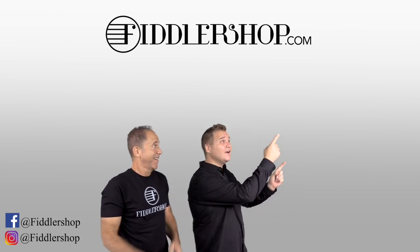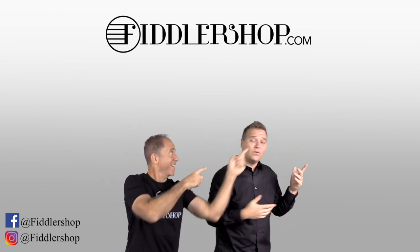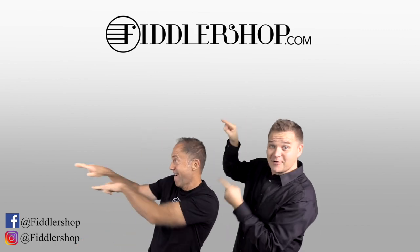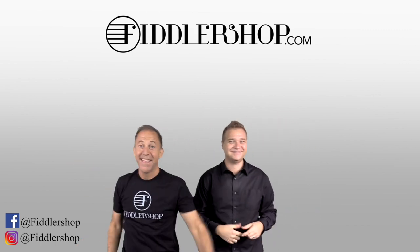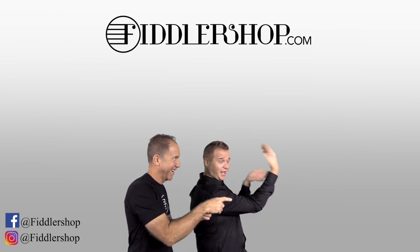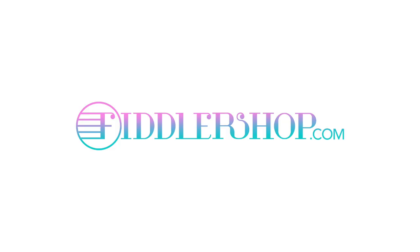If you want to buy this product, just click right up here. We'd also love it if you subscribe to our channel so we can keep in touch — it's right over there. And if you want to learn more about us, click right here. Bye bye, FiddlerShop.